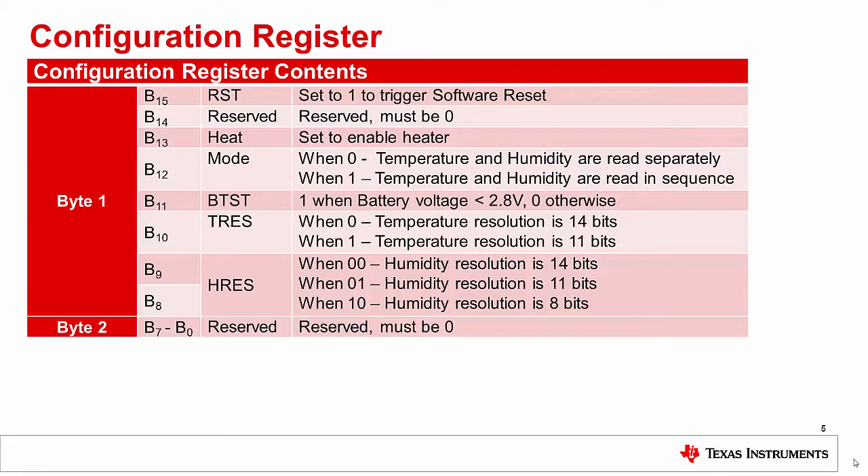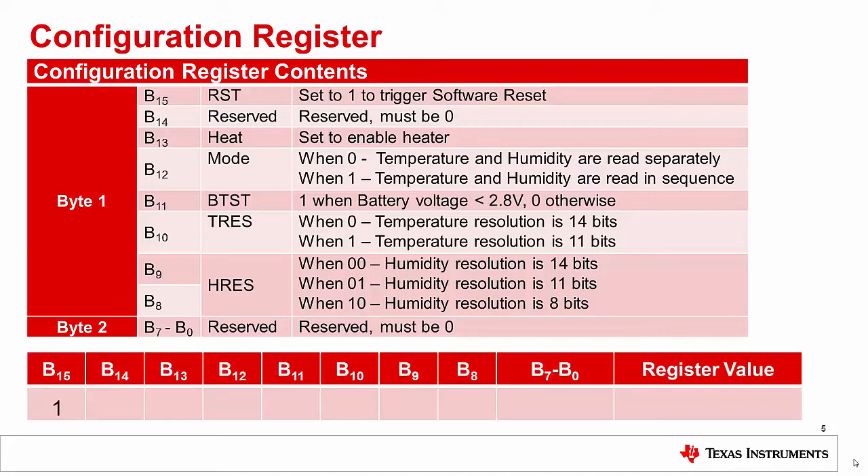The table on this slide shows how the configuration register, whose address is 0x02, is interpreted by the HTC 1080. You can read more about each of these options in the HTC 1080 datasheet included in the description of this video. In our example code, we'll first perform a write operation to this register before entering the main loop. We'll set bit 15 to 1 to trigger a start-up reset of the device. Bit 13 will be set to 0 because we won't be using the heating element. Bit 12 will be set to 1 so the device will take and return both a temperature and humidity reading with only one request. Bit 11 is read-only and reflects the battery voltage — we'll treat it as 0. Bit 10 will be set to 0 to ensure 14-bit temperature readings, and bits 9 and 8 will be set to 0 to ensure 14-bit humidity readings. Bits 14 and the lower byte of the configuration register are reserved and must be 0. Combining all these bits and interpreting them as hex tells us that the value we want to write to the configuration register is hex 9000.